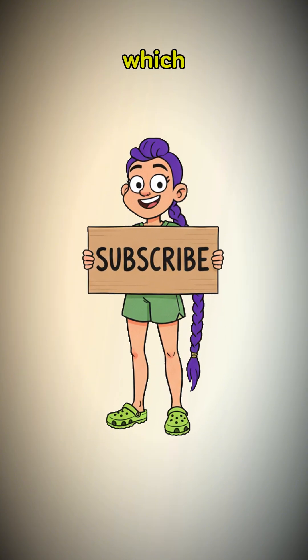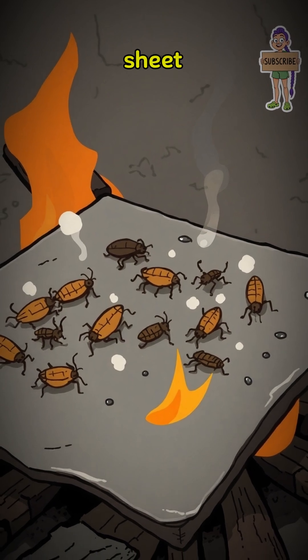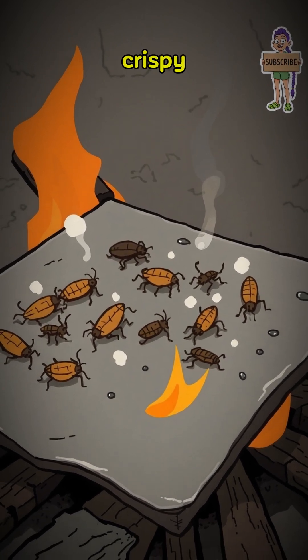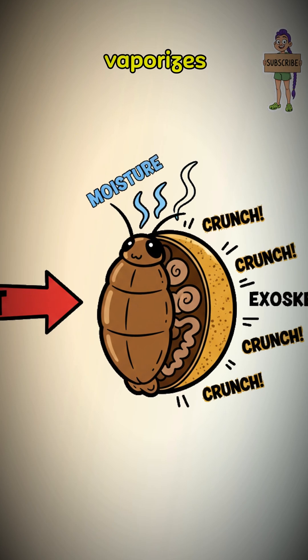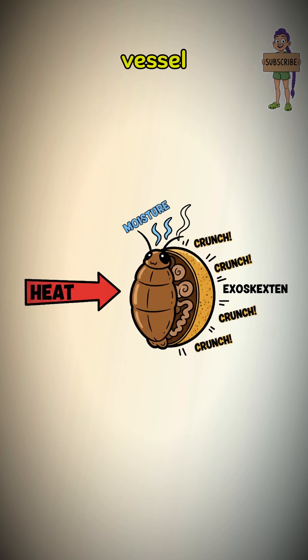I'll teach you which guts are bad and which are just bonus protein. Once clean, roast them. Hot pan, piece of sheet metal. Cook them until they are dry and crispy. The science? The heat vaporizes their internal moisture, turning the exoskeleton into a crunchy edible vessel.